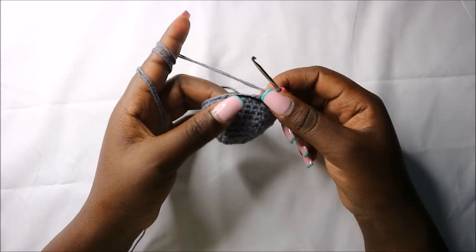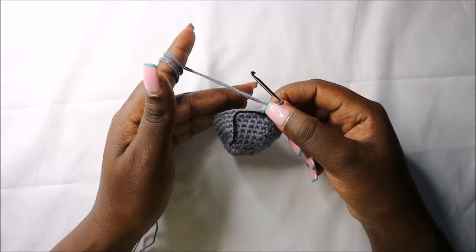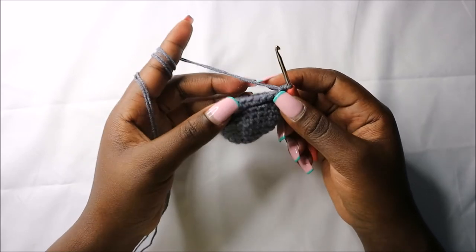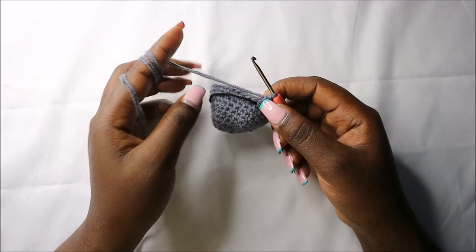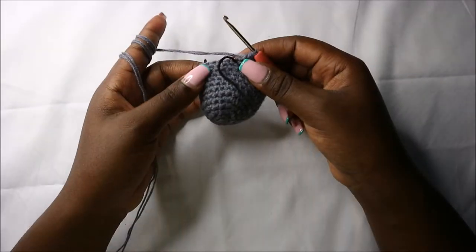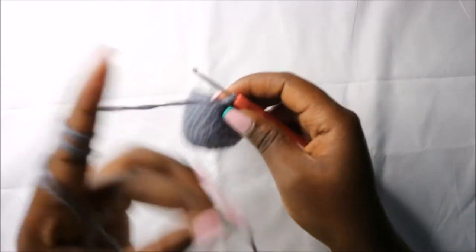For the next three rows — row 11 to row 13 — we are going to do single crochets all the way around in each row for a total of 32 stitches in each row. I'll see you when you're done with the 13th row so that we do the 14th row together.